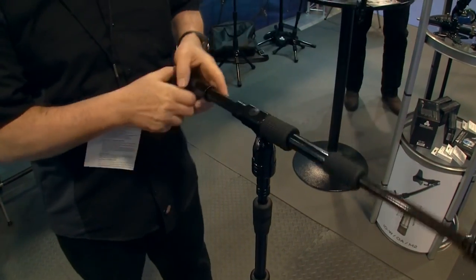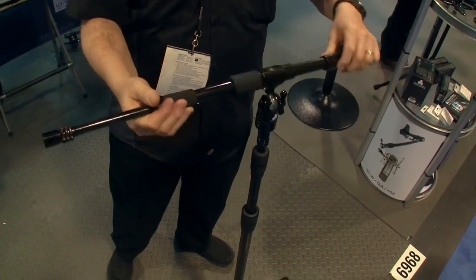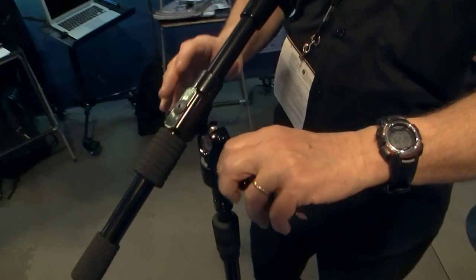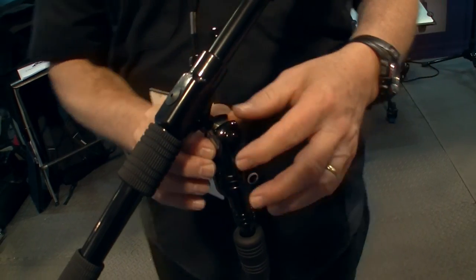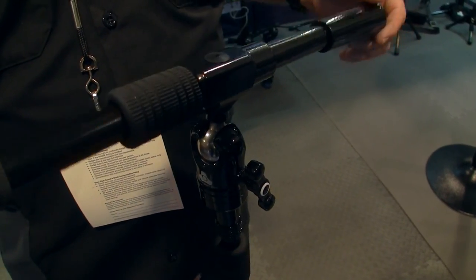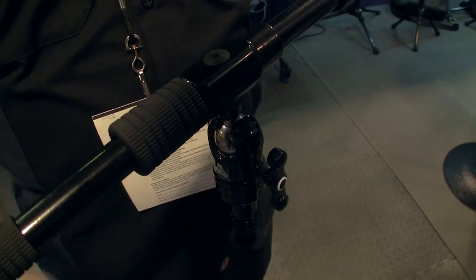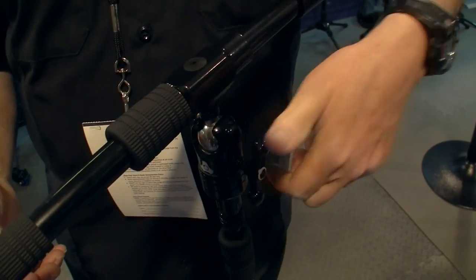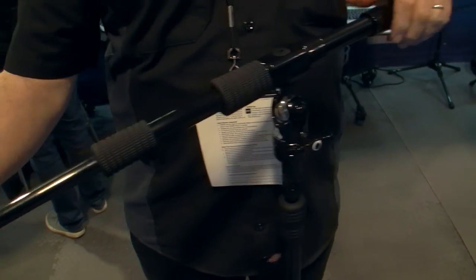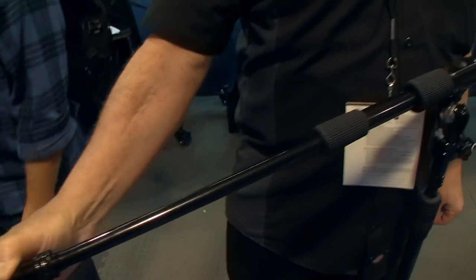And this allows you to direct the boom arm any place that you want to put it. It has a variable tensioning mechanism on the ball, so it allows you — like a normal stand with a loose tension — to be able to adjust it and move the microphone. And then when you find your position, you can lock it down and it'll support up to four pounds, so any of the large diaphragm microphones do not sag.